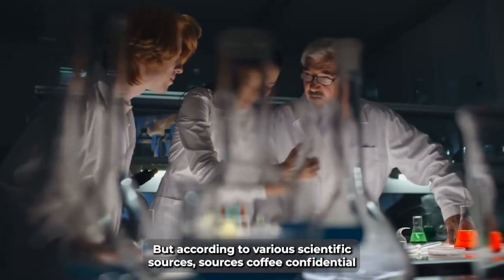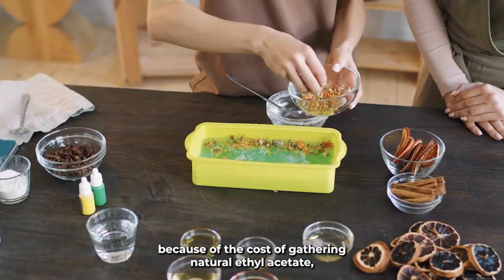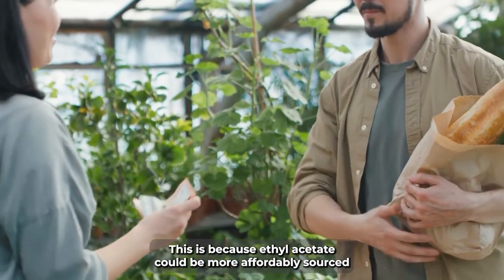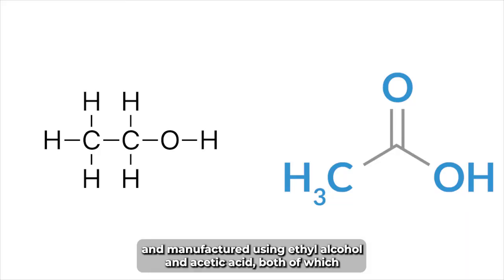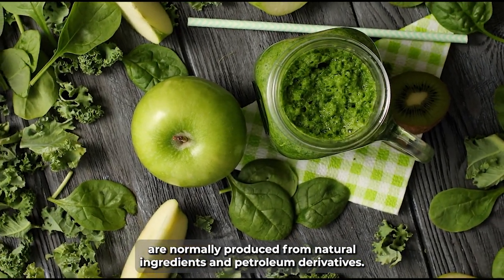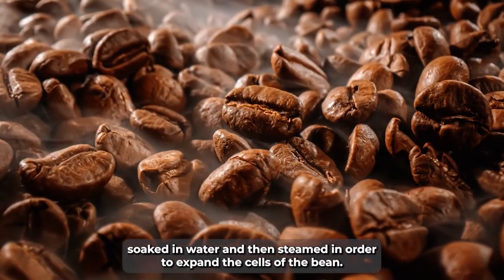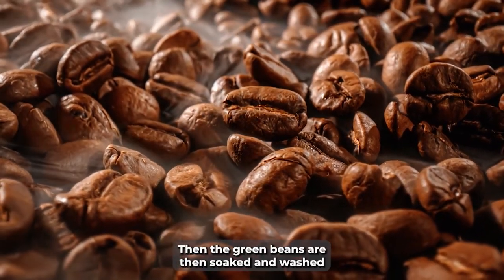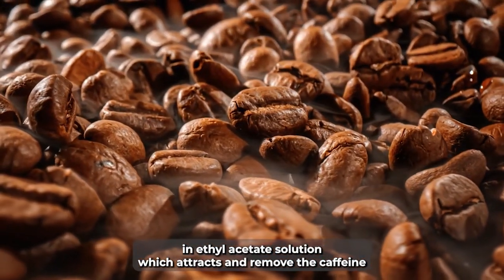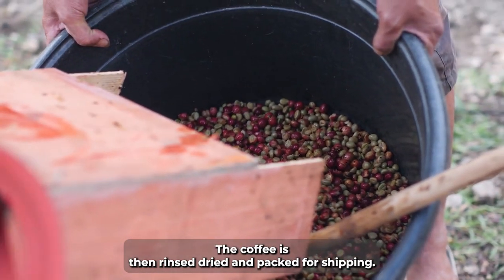But according to various scientific sources, including Coffee Confidential, because of the cost of gathering natural ethyl acetate, the chemical used for decaffeination is often actually synthetic. This is because ethyl acetate can be more affordably sourced and manufactured using ethyl alcohol and acetic acid, both of which are normally produced from natural ingredients and petroleum derivatives. The EAP process starts when the green beans are first soaked in water and then steamed to expand the cells of the bean. The green beans are then soaked and washed in ethyl acetate solution, which attracts and removes the caffeine. After the ethyl acetate wash, the coffee is rinsed, dried, and packed for shipping.